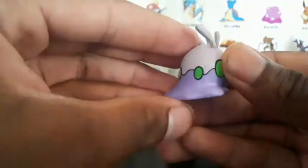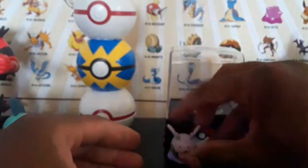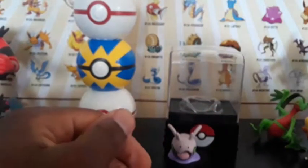As you can see, Goomy is very cool. The detail on the bottom is just very cool. If you like this, leave a comment, subscribe, and I'll see you guys later. Goomy out.